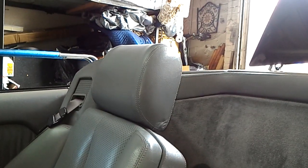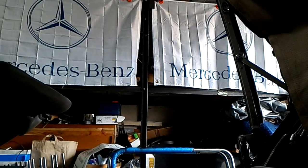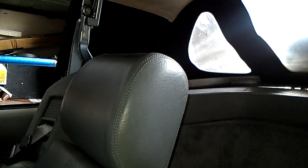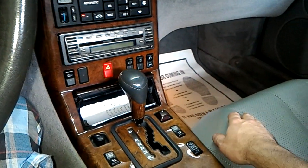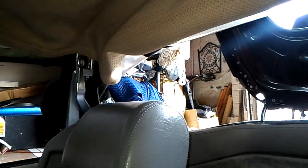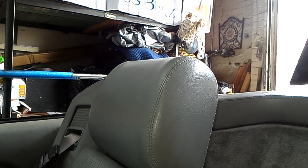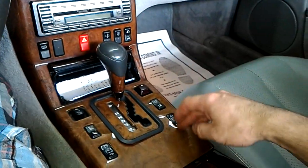Now for the roof operation. I'm closing the roof down — sorry about the poor video quality. It latches up nicely. I'll let go of the button. No more error codes from the roof, it's not blinking. If you press and hold it, it opens up. Everything is working. No blinking lights to indicate a problem with the roof anymore — this is great. Windows work as well.